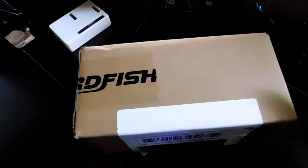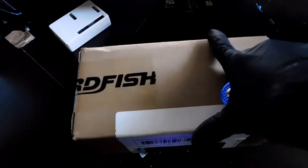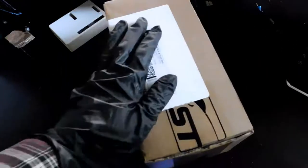They're not that big of a company, not like Corsair really, but they're an electronics company. Basically, this is a power bank I'm going to review in about a week.